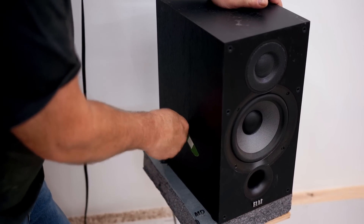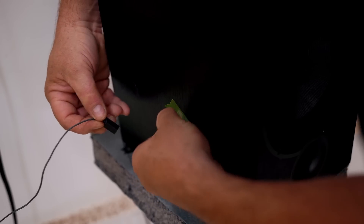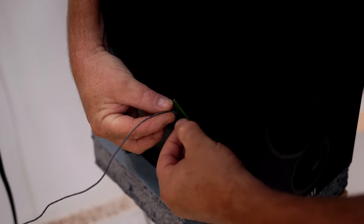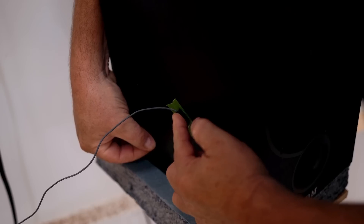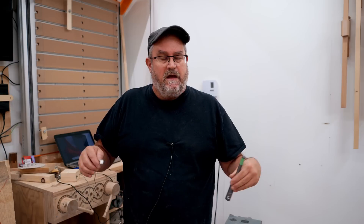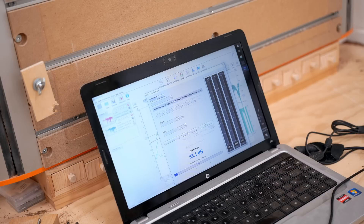What I'm going to do next is measure vibration, and to do that I have an accelerometer. I'm going to put that on the side panel, and this will tell me how much that panel is vibrating when I play that sweep again — the exact same sweep that I did with the microphone recording. I didn't change anything, just play it back again.